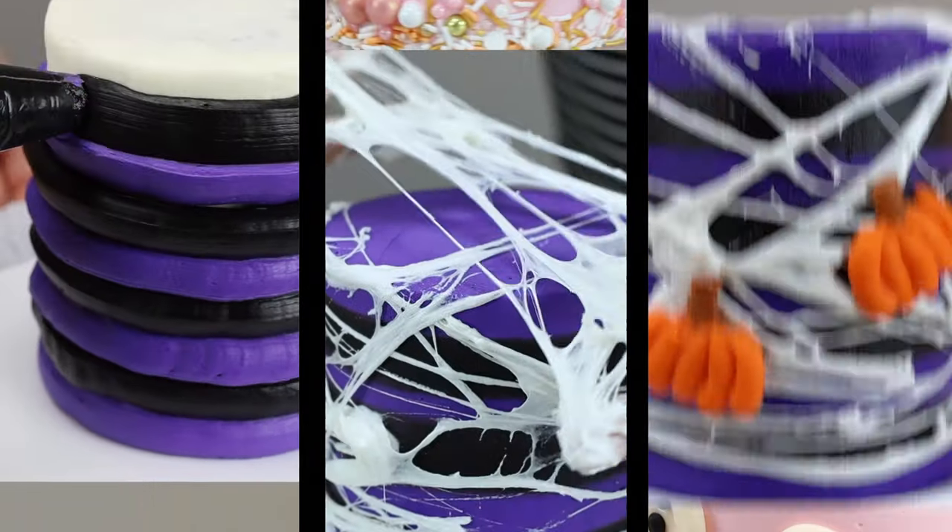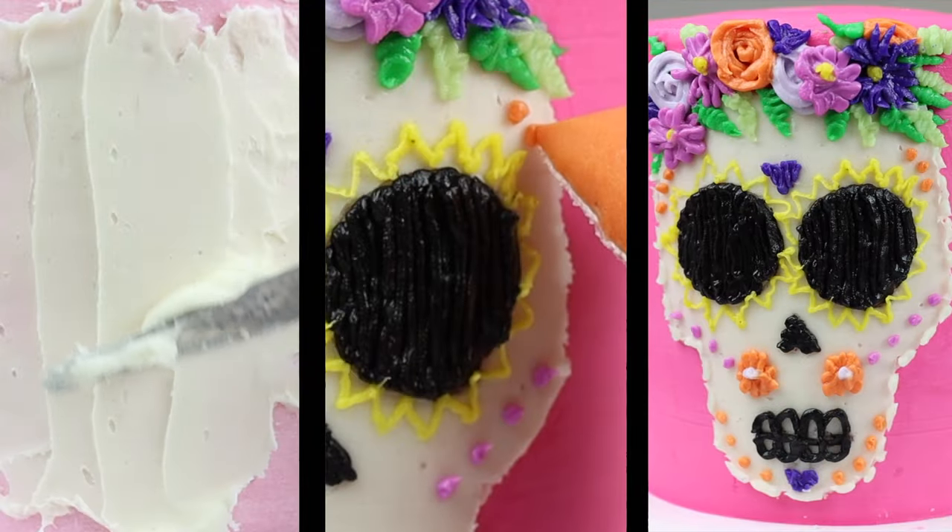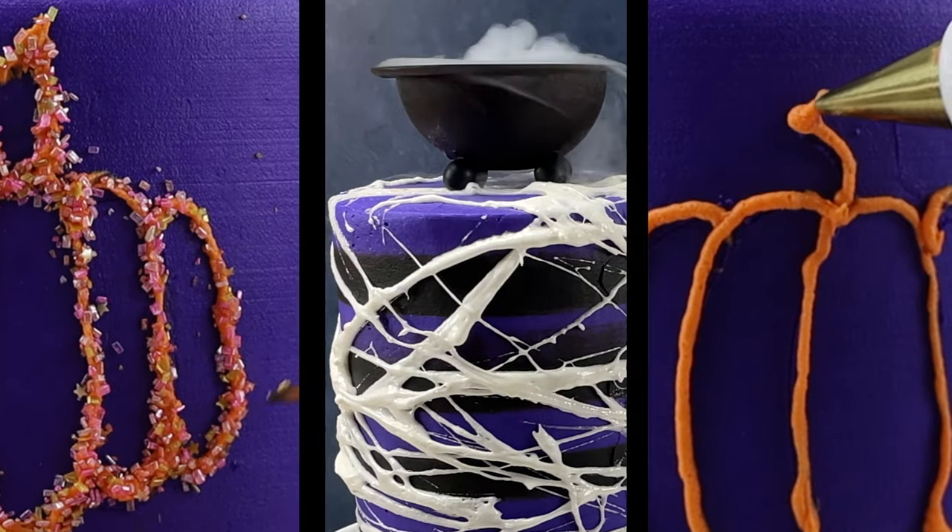There are so many design possibilities for Halloween cakes, and in this video I'm going to share 10 hacks for quick and easy but impressive Halloween cake decorating.